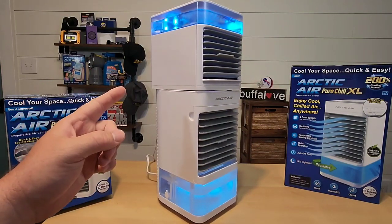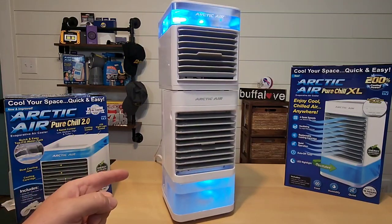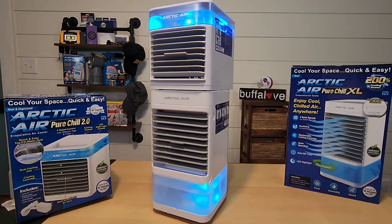I put my Arctic Air Pure Chill 2.0 on top of my Arctic Air Pure Chill XL to create the Arctic Air Pure Chill XL 2.0 Jeff Reviews For You Edition.